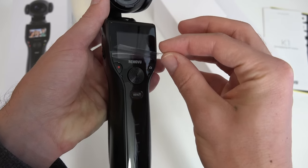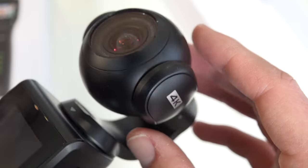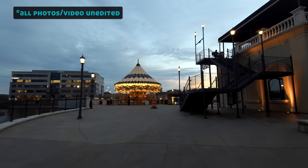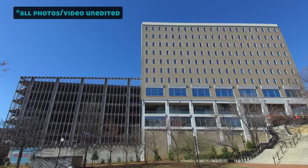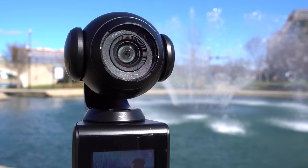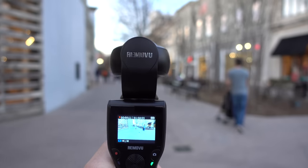Here are some of the K1's main specs and features. It has a 3-axis gimbal for smooth stabilization, shoots 4K video at 30 frames per second, captures 12 megapixel still photos, it's lightweight at only 340 grams, and it has a 1.5 inch LCD screen built in for framing your shots and menu settings.